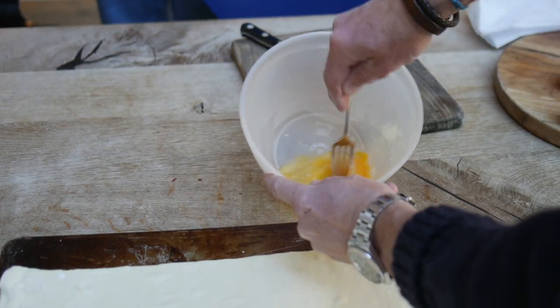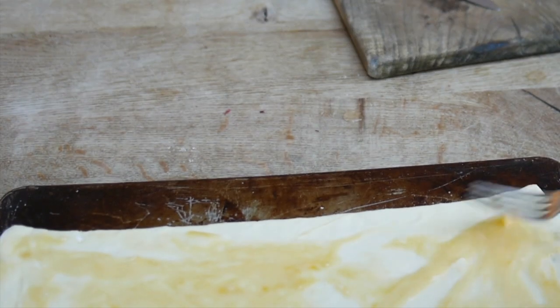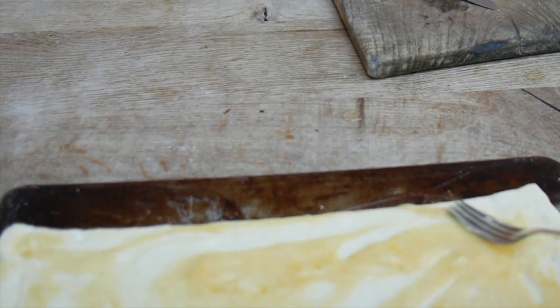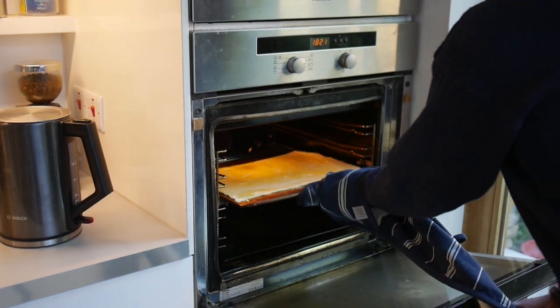Crack and whisk an egg, then spread it over the pastry. You can use a brush but we couldn't be bothered. Bake your pastry in the preheated oven until it's golden brown.